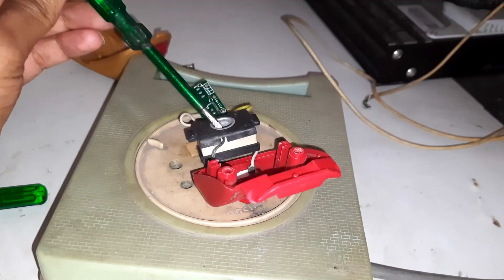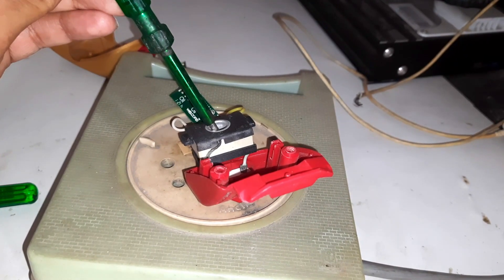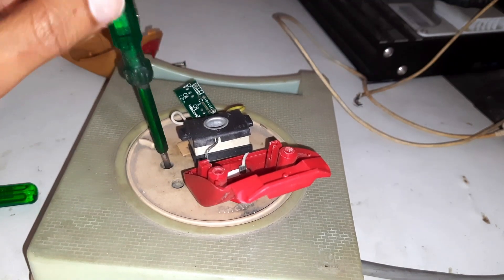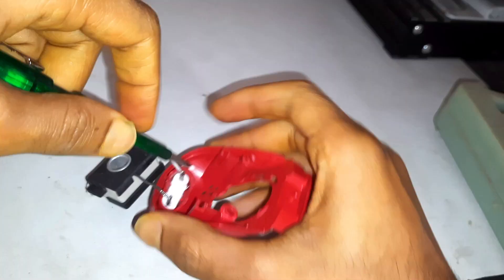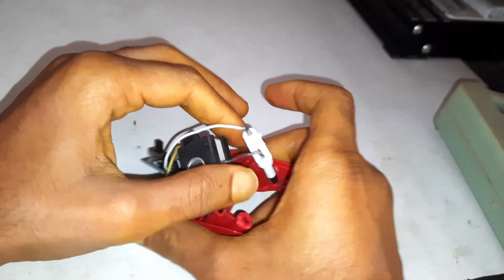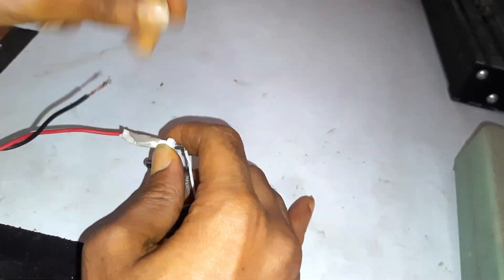It's safe to touch with the bare hand — there is no electric leakage. We don't need this cover; I will extend the wire because the given wire is too small.